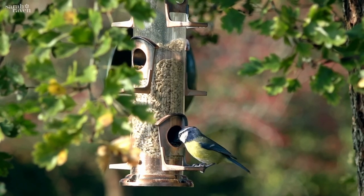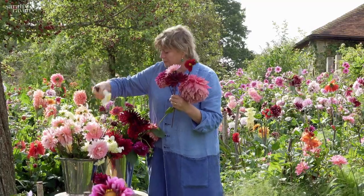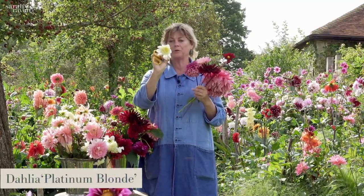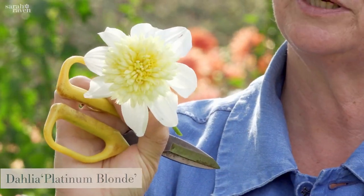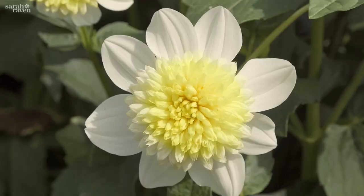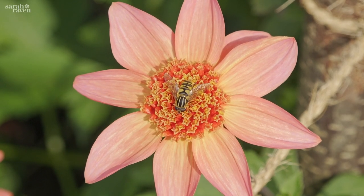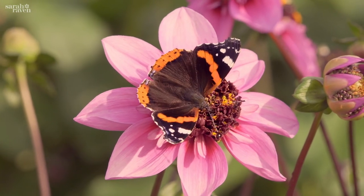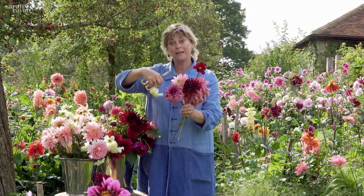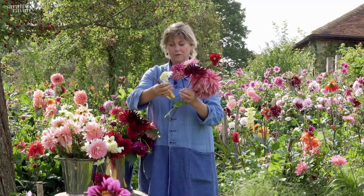Moving on to the slightly more single varieties — this one is not actually totally single; it's called an anemone-flowered variety. That's Platinum Blonde, and it's got this central boss of petaloids at the centre of the flower, but it still has nectar in all of those, so it's still really great for the pollinators. Whereas all the fully double varieties, apart from the ones where you can see the centre of the flower, haven't got any nectaries at all — their nectaries have been bred into extra petaloids, so they don't have forage for bees and butterflies.